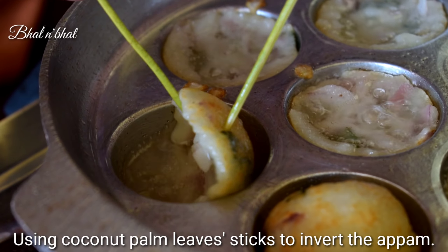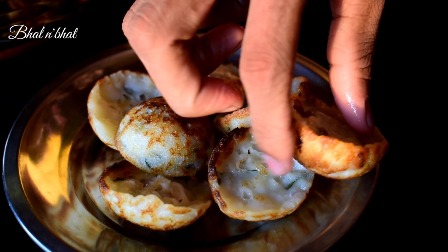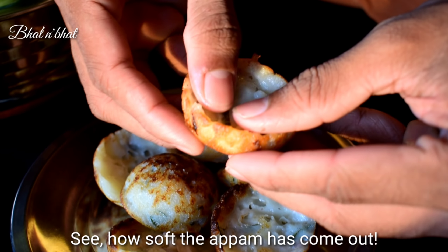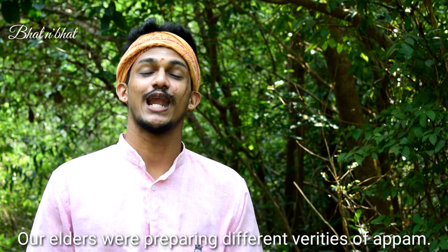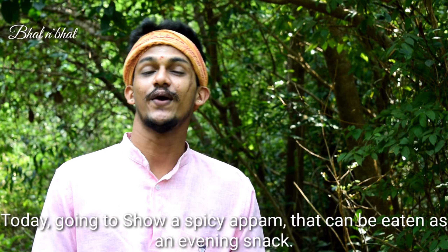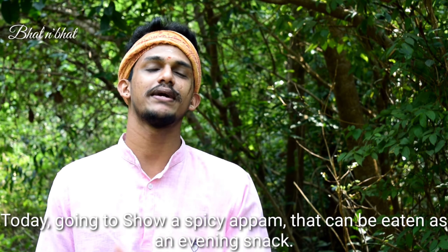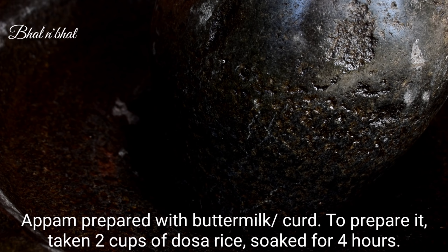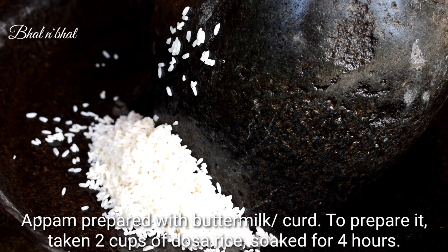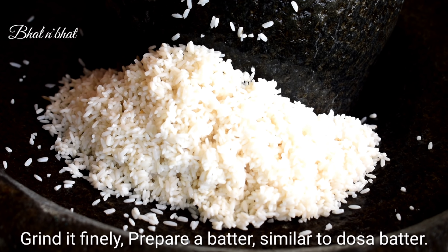Hi friends, I am Sudarshan Bhattpedra. Welcome back to Bhattian Bhatt channel. Today we are making Dosa. Please take your seats.